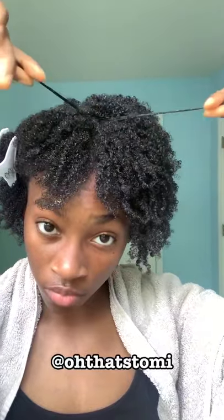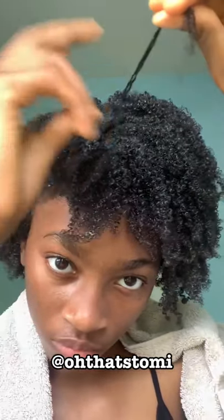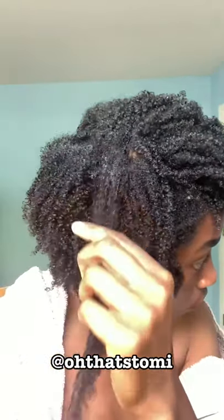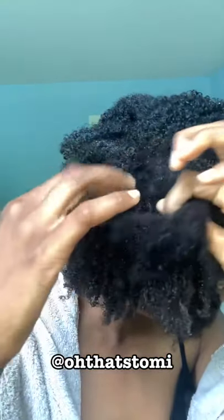Going through each little section really takes a lot of time and patience — tender love and care. I put that into every single strand to make sure it was defined. The gel made a lot of things easier because it held everything together. Having your hair moisturized is the number one thing I need you to take away from this — you have to have it moisturized to get very defined curls.